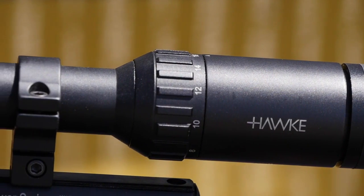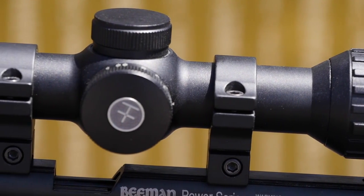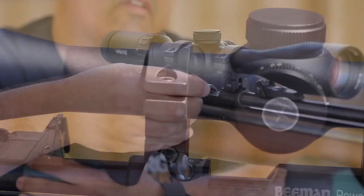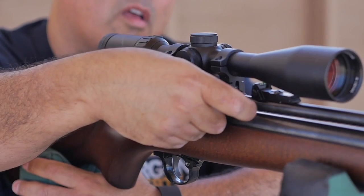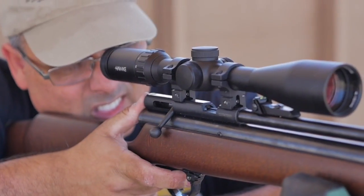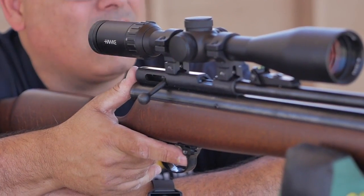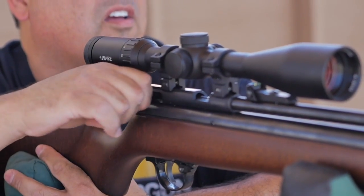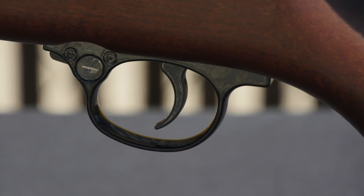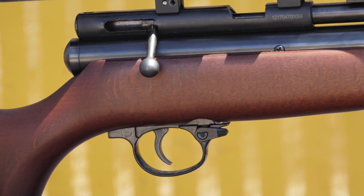I've mounted a Hawk Vantage Side Focus 4-16x44. I really like the side focus and half mil dot reticle, and it's very affordable too. The QB Chief is a single shot bolt action rifle. The original QB line used a cock-on-close system, but this new iteration uses a cock-on-open system, which is a bit easier to manage, especially for younger shooters. The trigger on the QB Chief frankly amazed me — I was certainly not expecting to find a fully adjustable single stage trigger like this one.